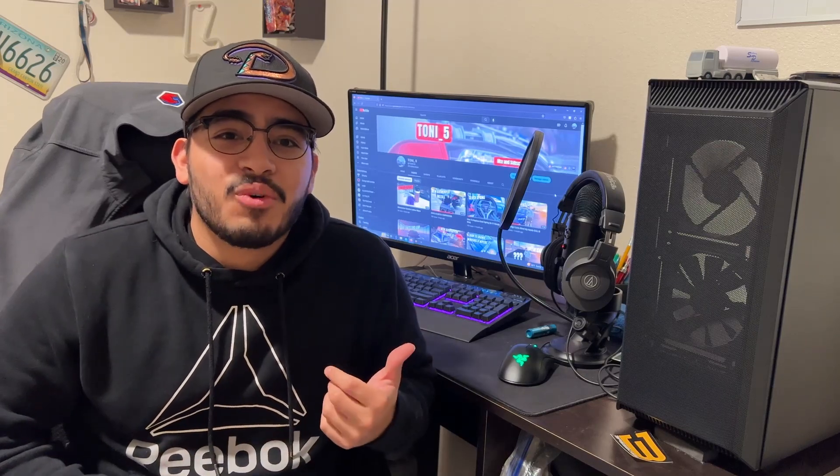Anyways, that pretty much concludes today's video. Let me know what you guys think of the Civic and the condition it's in. If you found the oil change helpful, make sure you leave a like. If you enjoyed, subscribe — and as always, I'll see you guys next time. Peace out.